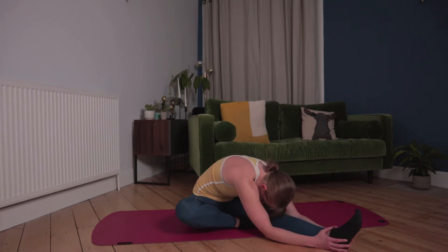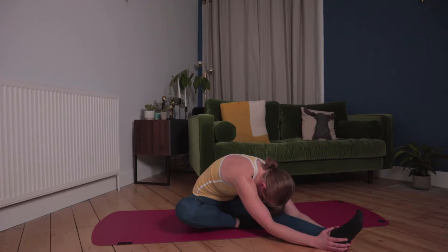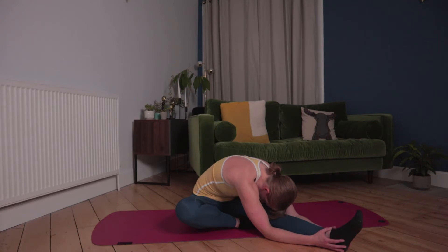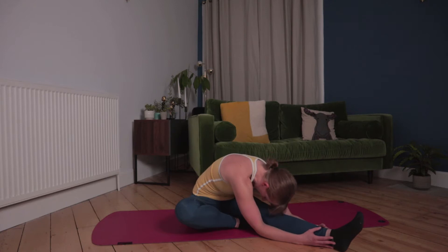Breathing out so you can reach a little bit further. Final time rolling through the back, bringing the head closer to the knee and holding the length of the stretch. If it feels a bit much for you, just bring it back and loosen up.